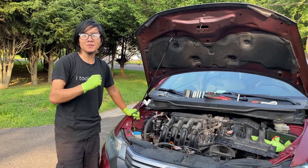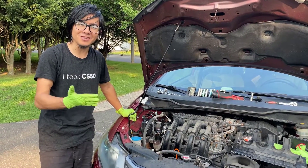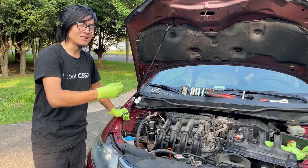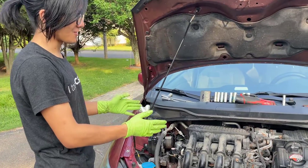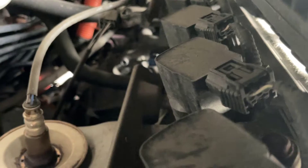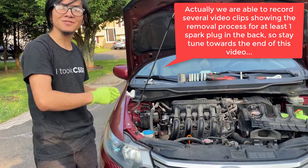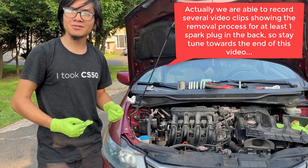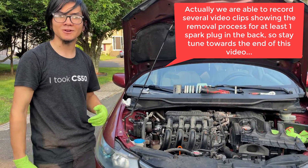Before we continue, there is something unique about this model of car that you should know. Some Honda Insights — apparently like Japanese and European cars — have only four spark plugs. However, some models of the second generation Insight have eight spark plugs: four on the front and four in the back. Unfortunately, I will not be able to show you how to remove them in the back because it's a very hard angle to film. But if you're replacing your spark plugs, you should do all eight, and you should check if your car model has eight spark plugs or four before you continue.